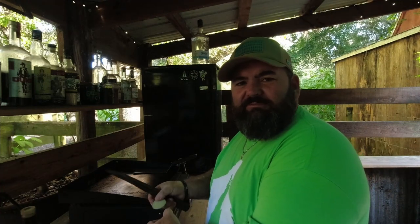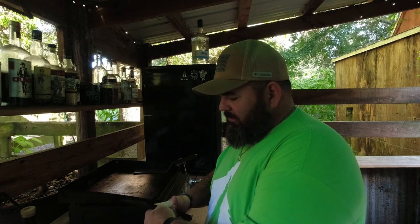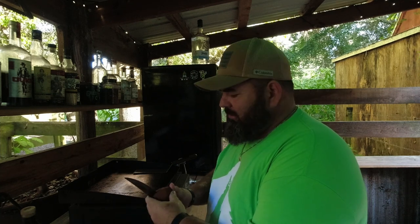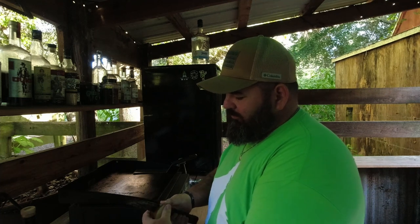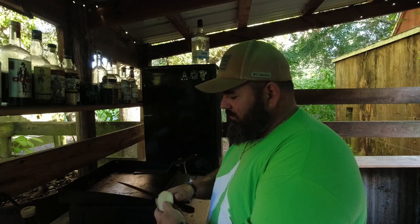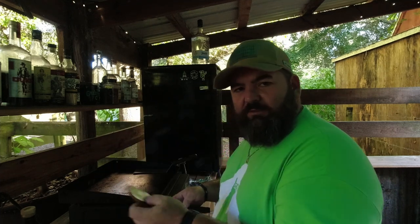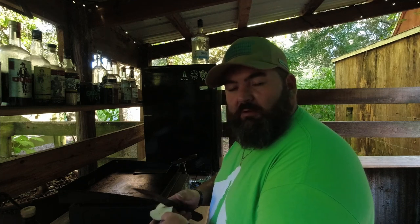It wouldn't make much sense to get those coals hot and not use them. So we've got the Dutch oven in there seasoning right now, but I'm going to go ahead and get some potatoes cut up. We'll cook some potatoes on the griddle over here and cook these steaks on the grill. Once we get the Dutch oven off, the coals will still be hot and we'll cook a couple steaks.